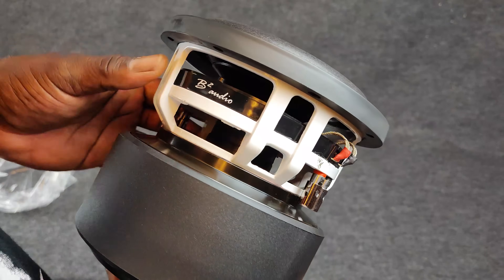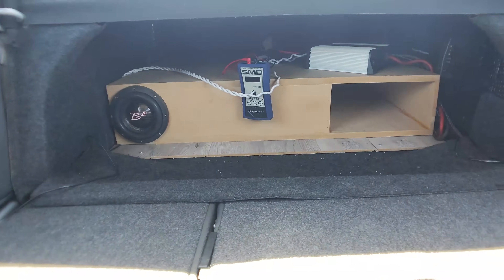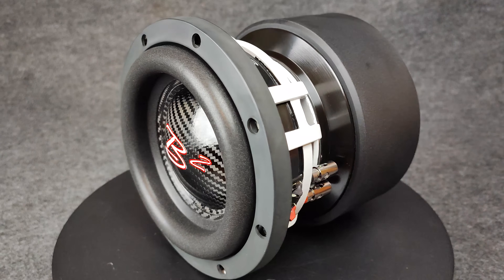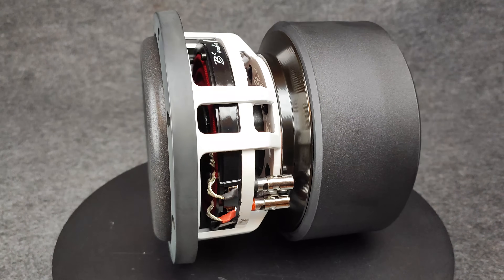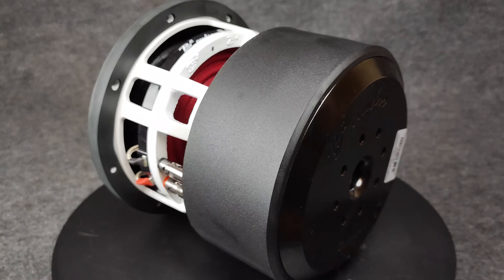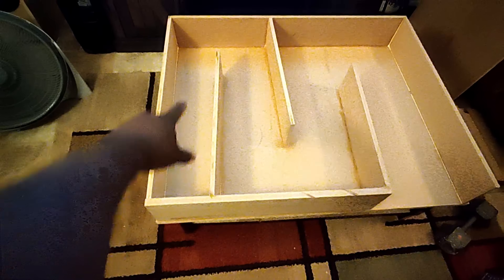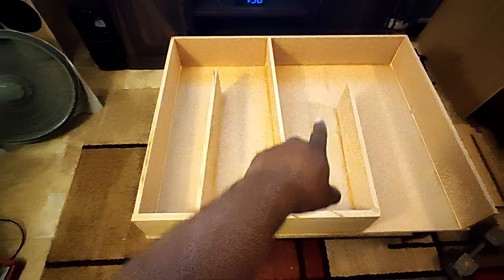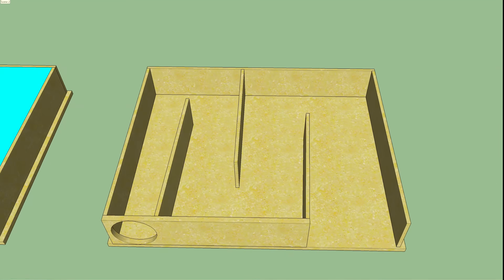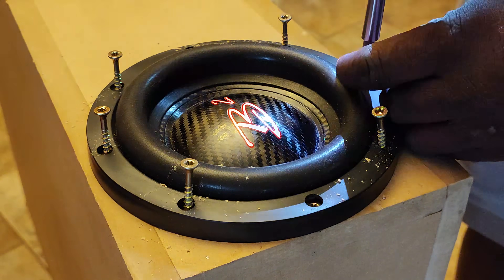In this video we are going to take the smallest size subwoofer in car audio and pair it with the largest enclosure in car audio. This is the Rampage 6.5, a 1000 watt 6 inch subwoofer, and we are going to put it inside of a rear loaded horn enclosure. This style of enclosure is notorious for its maximum output. I'm going to show you guys how I 3D model, design, and install it, and then we are going to pump some sounds through it.